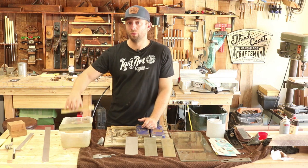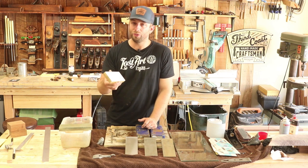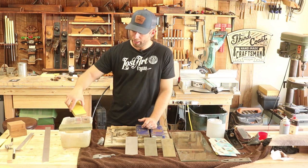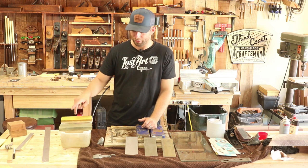But I just really, really like this 4000 to 8000 stone. I still use it. It's a little bit of a pain soaking it, but it works extremely well. So that's why I continue to use this stone.